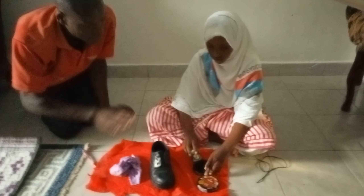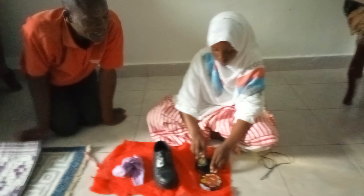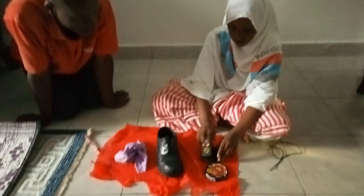you have your shoe polish with you. Now smear the brush on the shoe polish. Okay, now you can start.